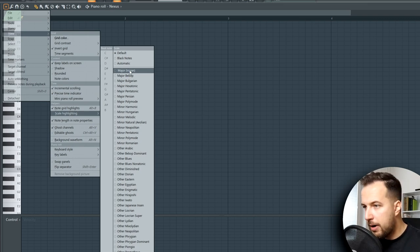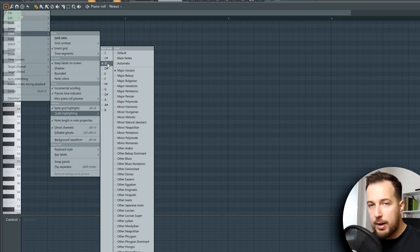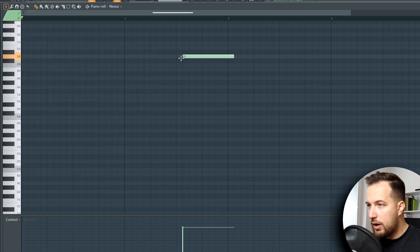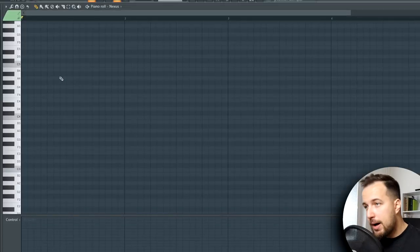The two main scales are major and minor. Make sure to use right-click so the window doesn't close. We'll choose major and then choose your key — let's stay on C. If you choose another key like D, you can see the grid in the background changing, showing you the notes you can use in that key. I'll choose C major and click away — now all the highlighted notes are the ones you can use in C major. The darker notes you cannot use, though sometimes going out of key creates an interesting melody.